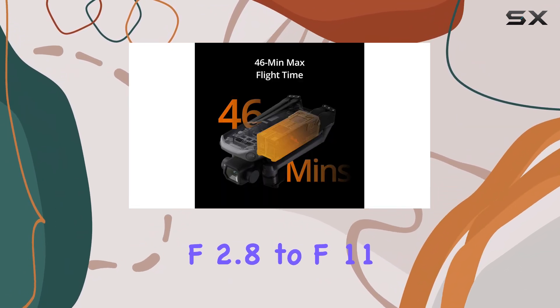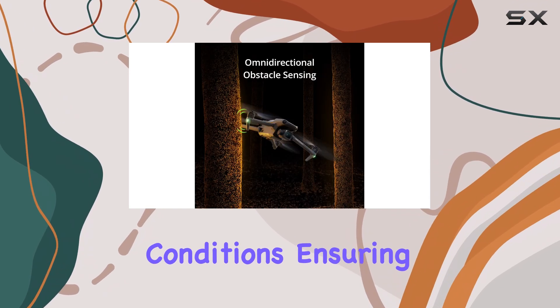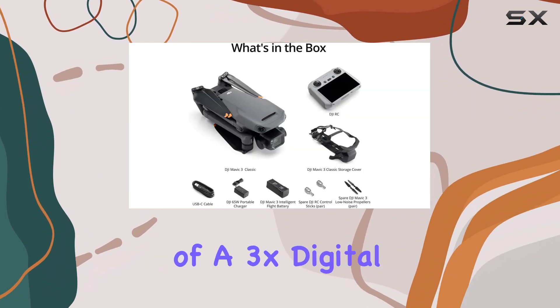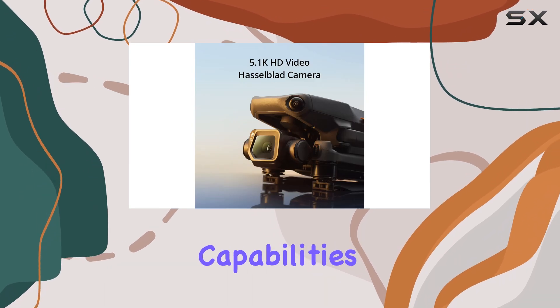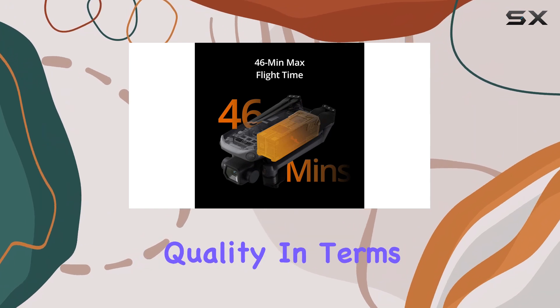The camera's adjustable aperture, ranging from f2.8 to f11, allows for exceptional versatility in various lighting conditions, ensuring that your shots are always on point. The inclusion of a 3x digital zoom further enhances its photographic capabilities, giving you the flexibility to capture details from a distance without sacrificing quality.